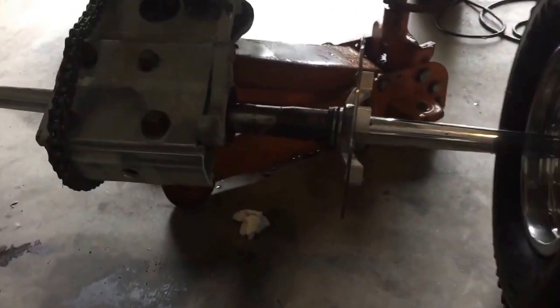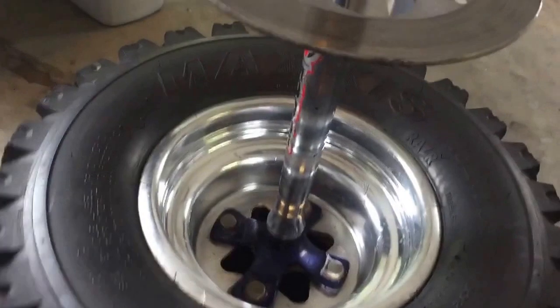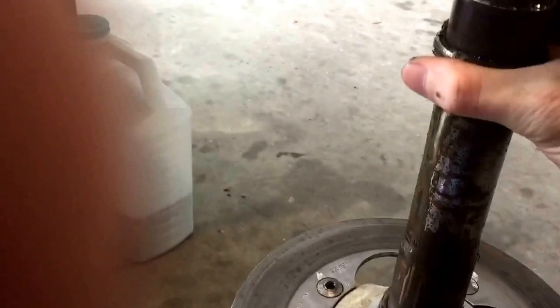As you can see, all you have to do is pull the whole assembly off. There's a bunch of old dirty grease in here that will need to be cleaned up and re-greased with some good grease. And as you can tell, the whole part of the bearing actually snapped off.